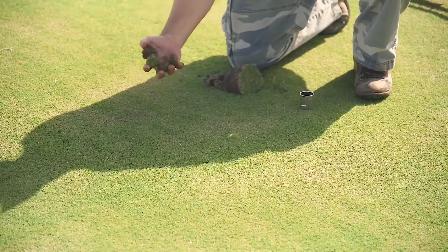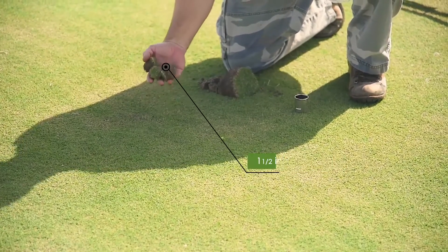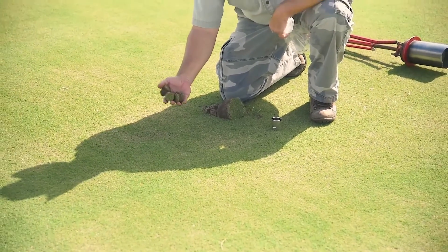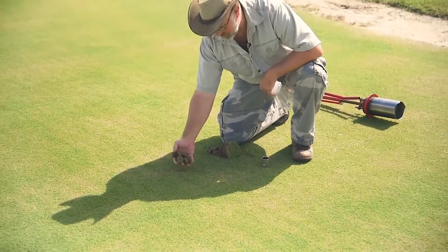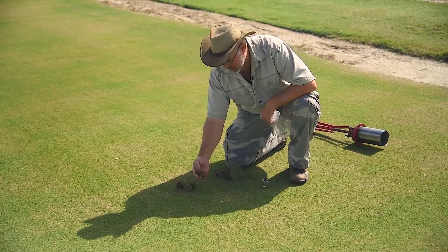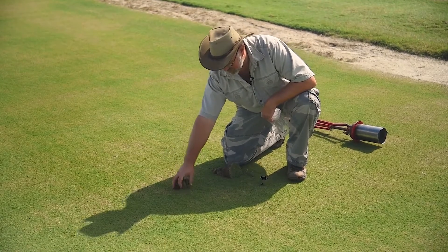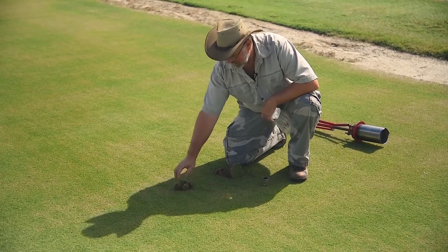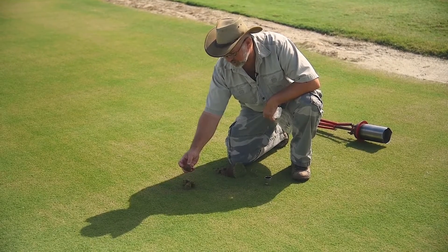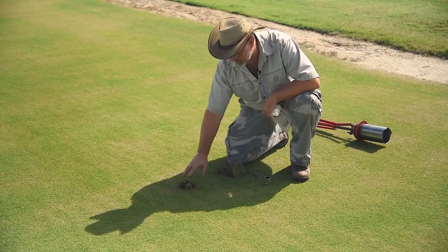Here are four plugs that we took with our ball mark plugger. In the lab, we're going to wash the soil off of these samples because, again, we're not extracting nematodes from soil — we're extracting them from roots. We'll wash the soil off, leaving the turf plug with the bearing roots and some of the thatch. We're going to put these four samples in a funnel in this mist chamber, and nematode eggs hatch from these roots. The little nematodes crawl out, crawl through a filter, and drop into a flask where we catch them.